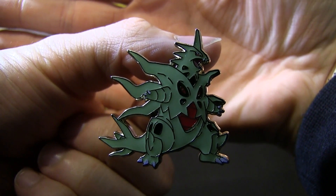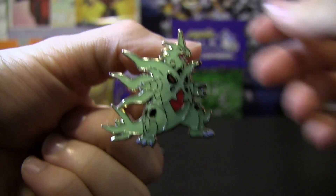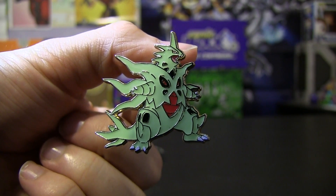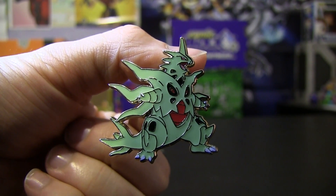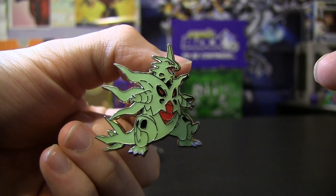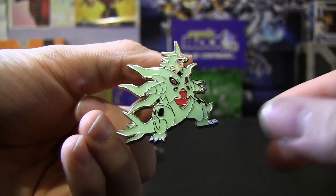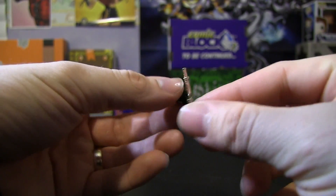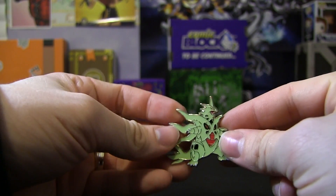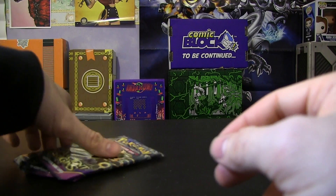There we go — a Mega Tyranitar pin. Look at that, it's got some great detail. I didn't start collecting the pins until I ended up getting the mythical collection sets, which I absolutely love the pins in. So it's awesome to get one of these. This was really cheap — around $15 with free shipping in Australia. Love these pins. I wish I had started collecting products with pins in them earlier.